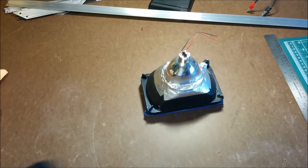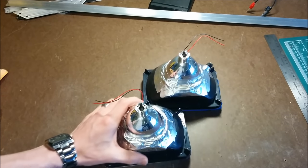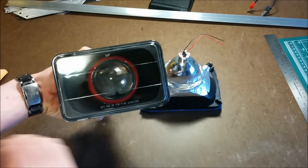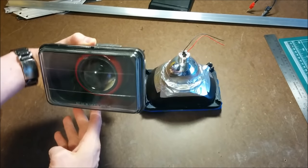And that's pretty much it. If you can make one, you can make two. Now if your car already has 4x6 headlights, it'll be pretty easy to finish off your installation and just pop them into the car.